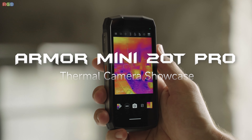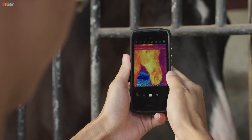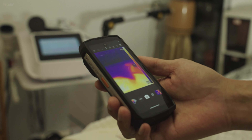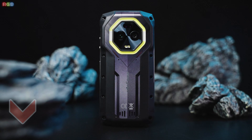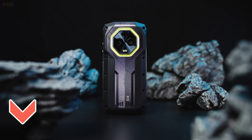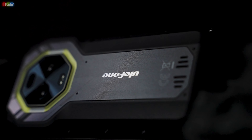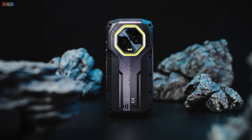So there you have it — the Oukitel Armor Mini 20T Pro: rugged, powerful, and packed with features you won't find on just any smartphone. If you're looking for a phone that can keep up with your lifestyle, this is definitely one to consider. Hit the link in the description if you want to learn more, and don't forget to like, share, and subscribe to RGB Tech for more tech content. Thanks for tuning in and I'll catch you in the next one.